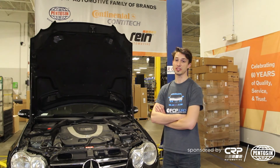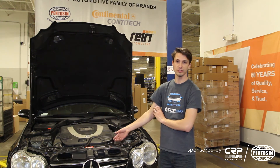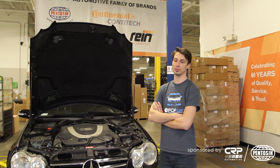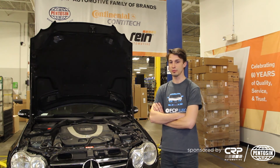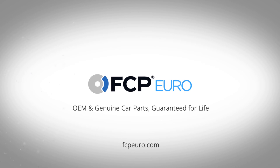This concludes our project with our CLK 550. We changed the expansion tank and did a coolant flush. I would like to thank our sponsor for this video, CRP, for supplying the coolant, the expansion tank, and the cap. If you like this video, please feel free to subscribe and like. And if you have any questions, please leave them below. Thank you.